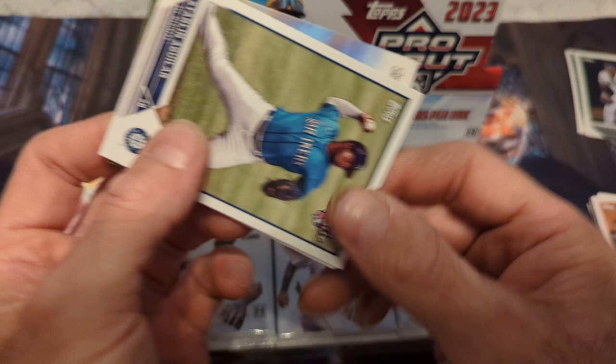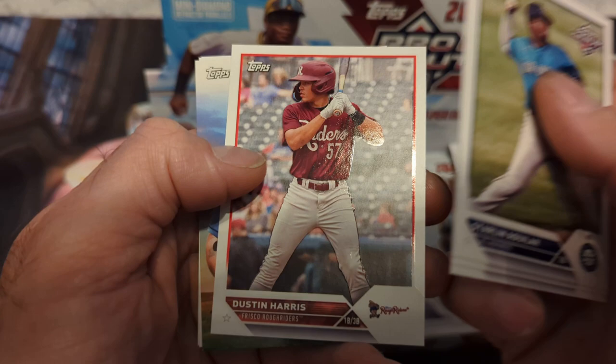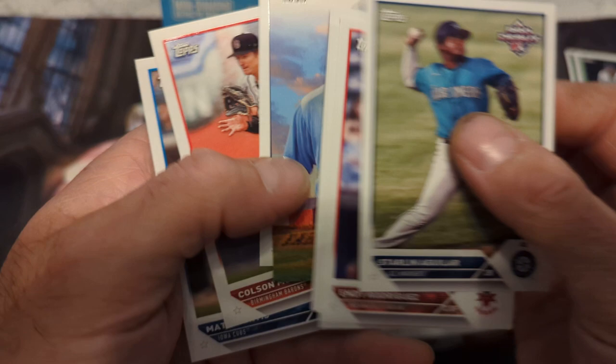We're looking for like an Elly De La Cruz autograph, Starlin Aguilar, Andy Rodriguez, or an insert autograph. Those look like they'd be going for good money. Dustin Harris — I'm looking for like a Drew Thorpe autograph. Xavier Isaac, Drew Baker, Colson Montgomery, and Matt Mervis.